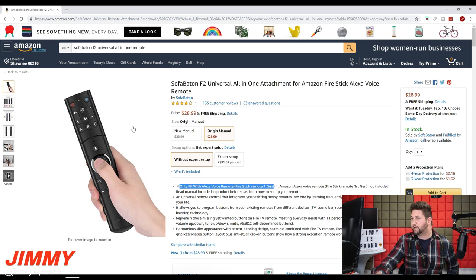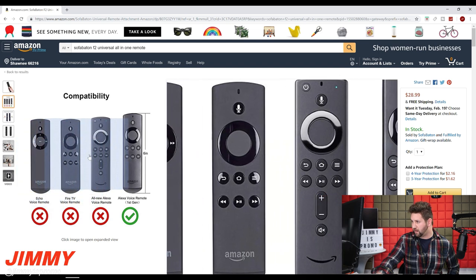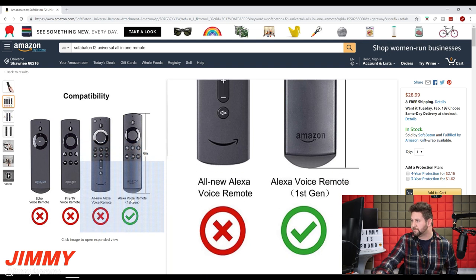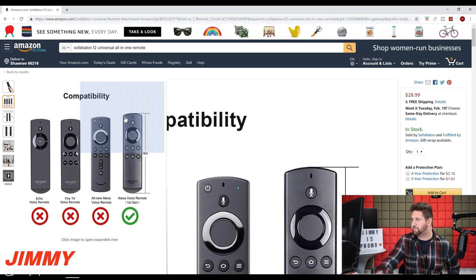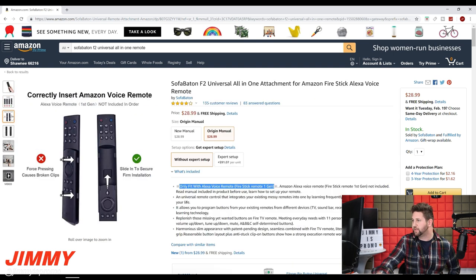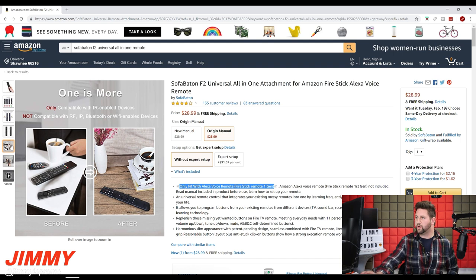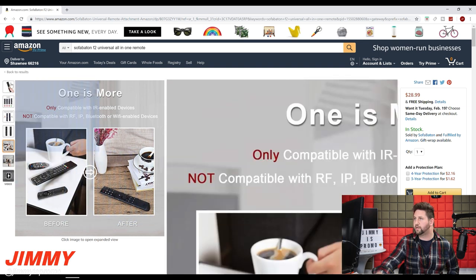There's a compatibility page you can check out to see which remotes are compatible. The compatible one is on the very far right — you can see it's six inches tall, just a little bit taller than all the rest. It does not have a power button on the top, and it does not have a mute button or volume keys. So you can really tell this is the remote that needs all these extra buttons. This page also shows how you secure and slip it in, what all the buttons look like, and how you go from multiple remotes down to just one.